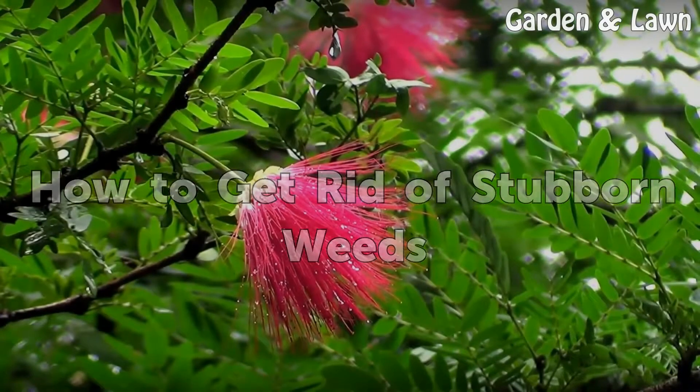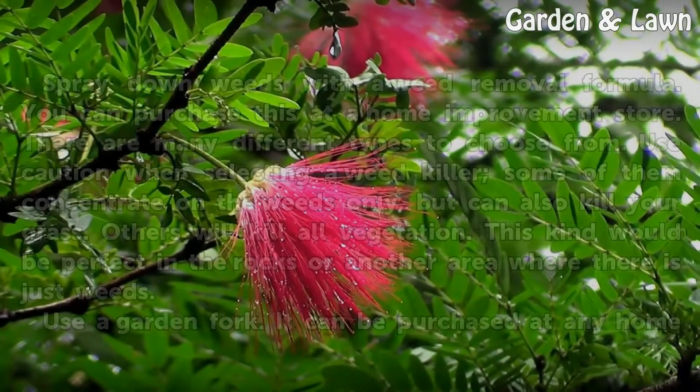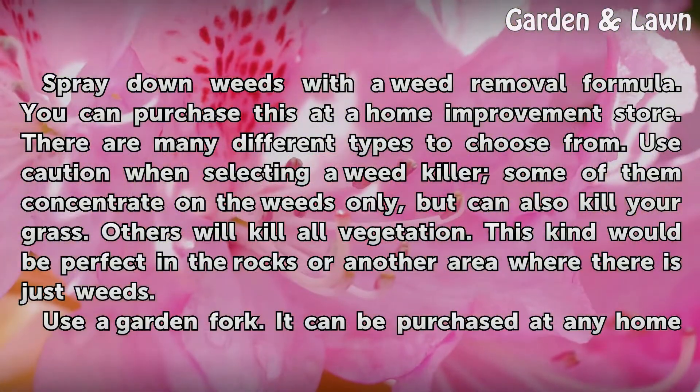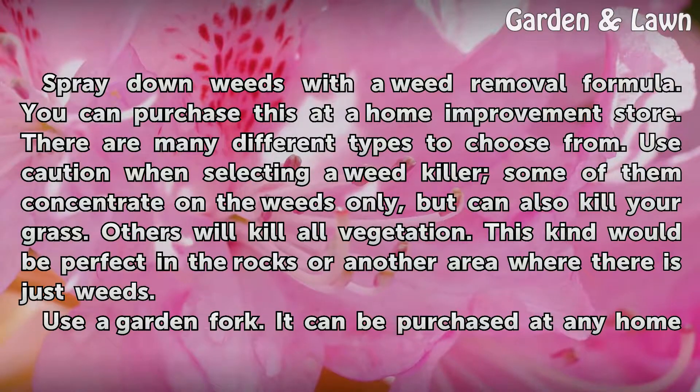Spray down weeds with a weed removal formula. You can purchase this at a home improvement store — there are many different types to choose from. Use caution when selecting a weed killer: some concentrate on weeds only but can also kill your grass; others will kill all vegetation. This kind would be perfect in rocks or another area where there are just weeds.